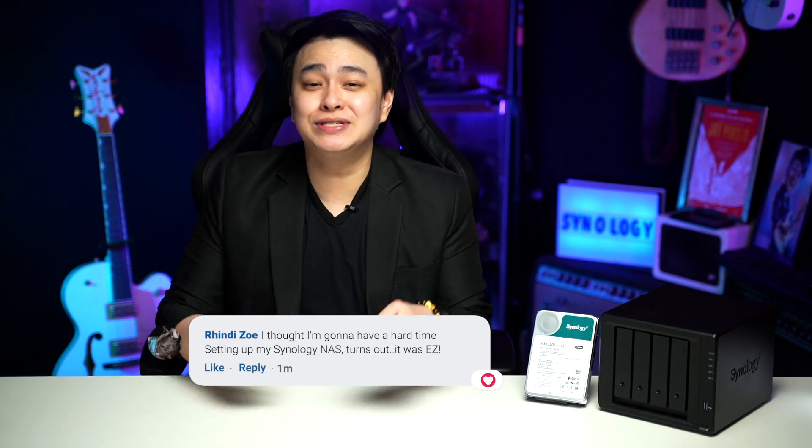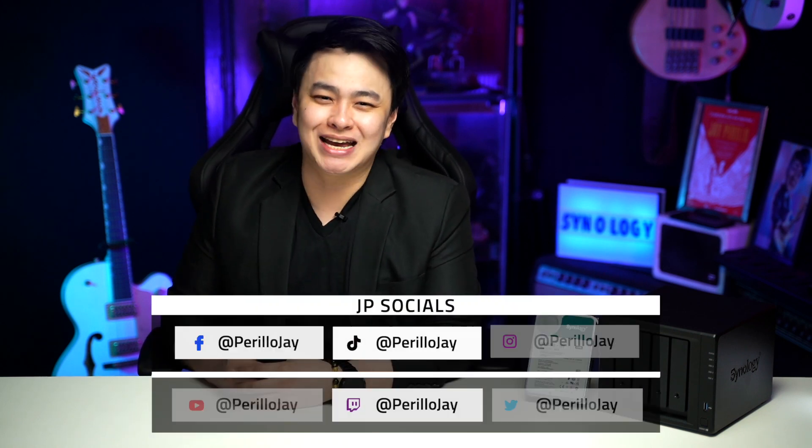And that is how you set up your Synology NAS. Thank you so much for watching, and I'll see you guys on the next one. For product updates and offers, make sure to check out Synology on their socials. And as always, for questions, suggestions, comments, and whatnot, don't be shy to use the comments section or hit me up on my socials anytime.